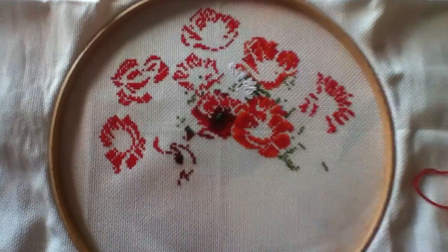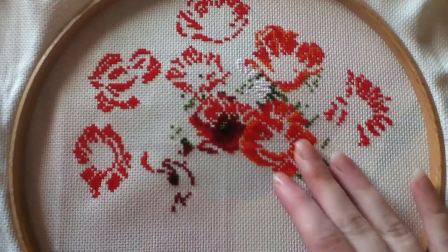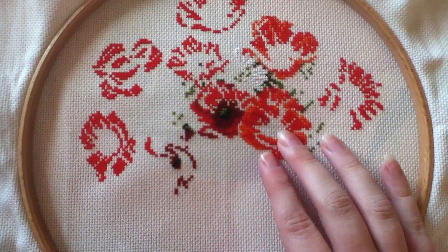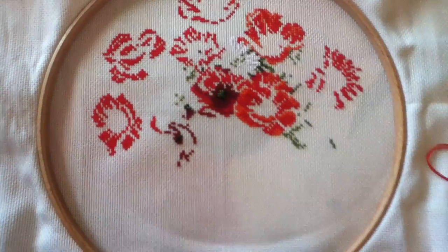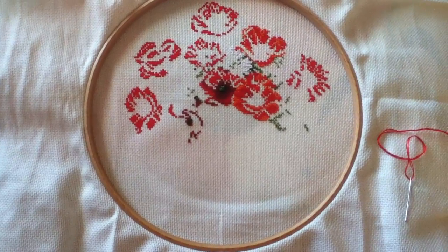I don't think this one will actually take too long because there's not many colors that go into each of the flowers. If you take out the center, the green and black, I think there's just three or four different tonal colors.